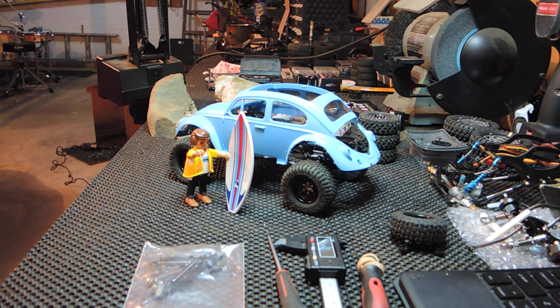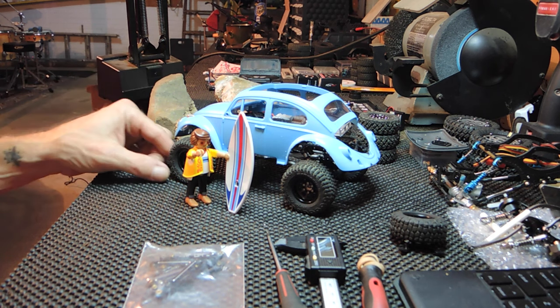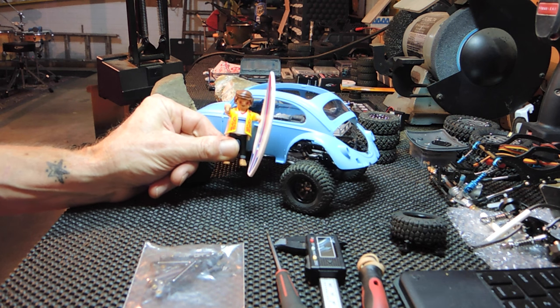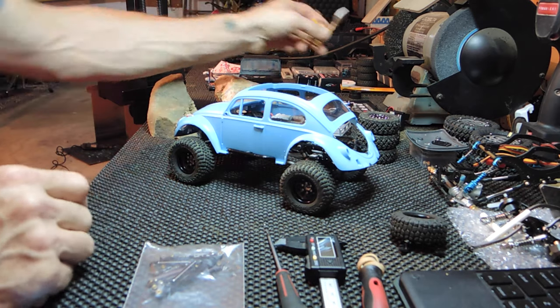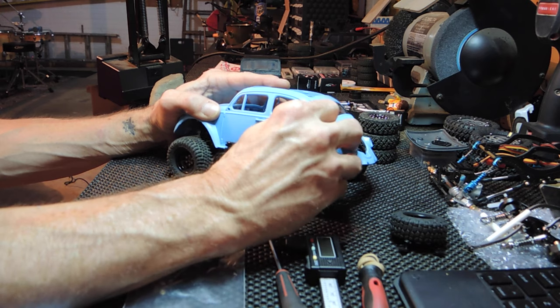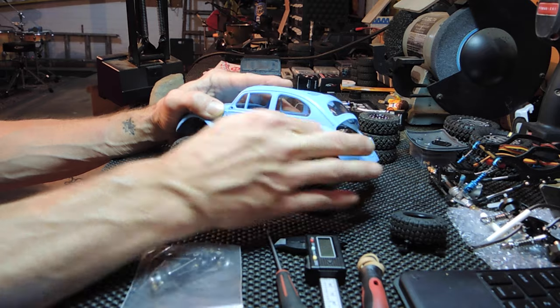Here is where I'm at with this thing right now. This Playmobil figure isn't really quite to scale — his tires look enormous next to him. Anyway, that's not why I turned the camera back on. As you can see, I have done some trimming. I'll probably neaten things up a little bit here, but as far as being roughed in, we are pretty close.